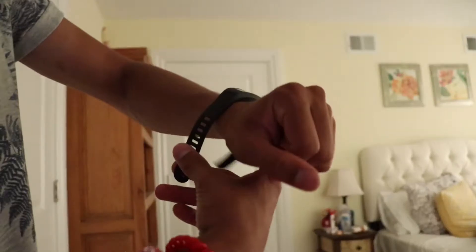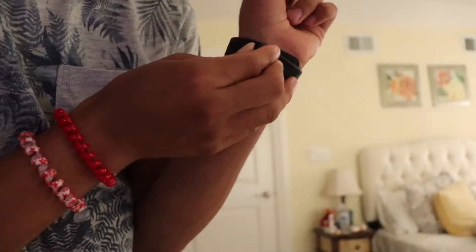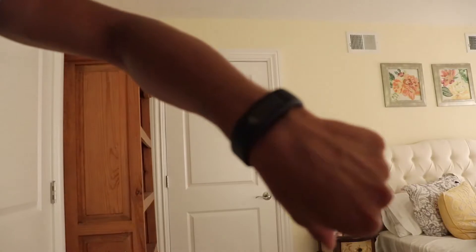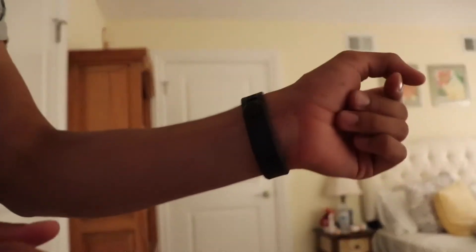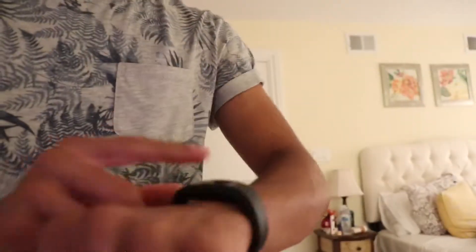Next we can put it on the wrist like this — go like this on the bottom, and once you're in on both sides you simply twist. There it is, now it's on. And then it's not coming off.